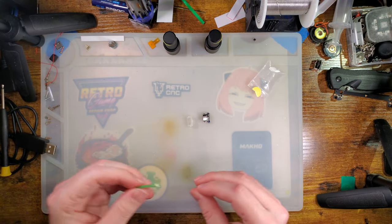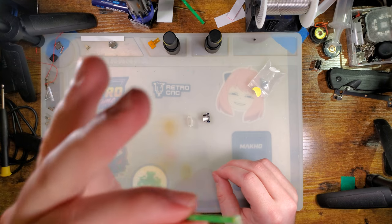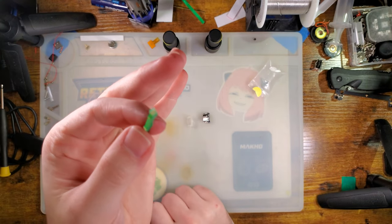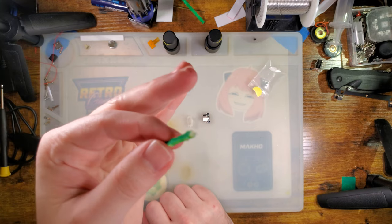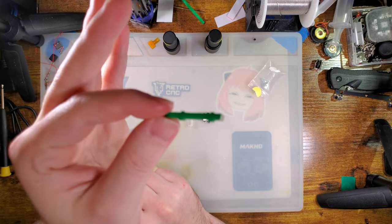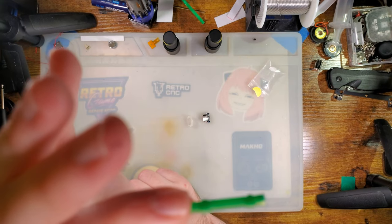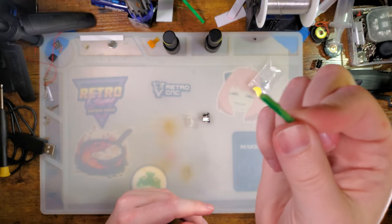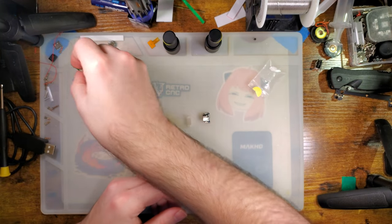Before we begin, this is the little board tree sprue panel — whatever you want to call it — that the FunnyPlaying mod was attached to. That's why I was using it as a comparison for board thickness, because this is basically a piece of that board.